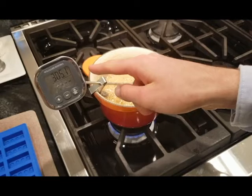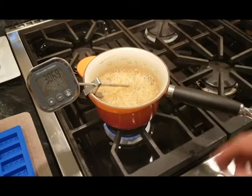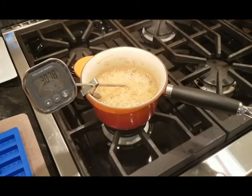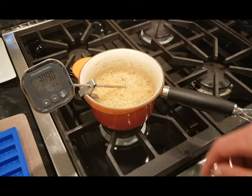Once the candy gets to around 305 degrees, we're going to want to turn off the heat. You can do this basically anywhere between 305 to 310 degrees. Once that's done, we should let it cool down for a bit.